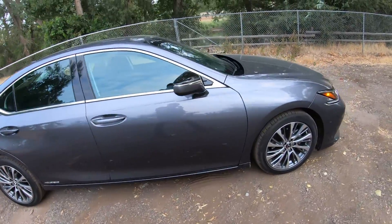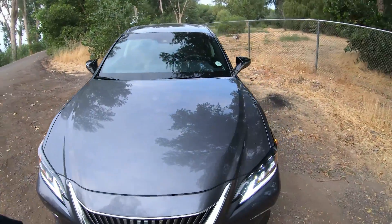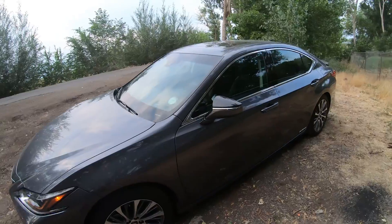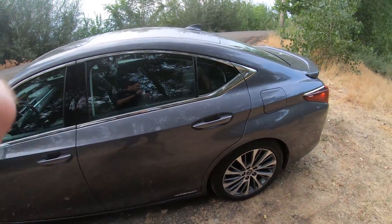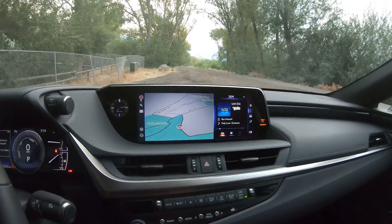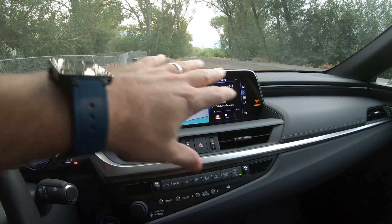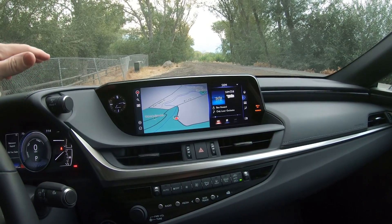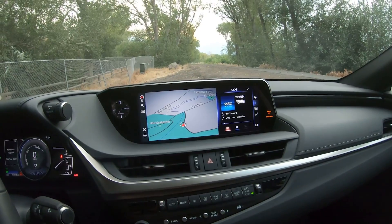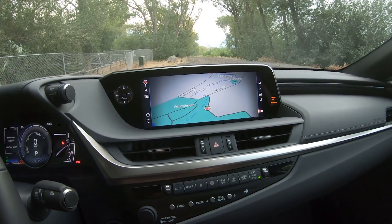This one is pretty well equipped — not anything amazing, you'll see a few blank switches, but overall it's pretty good. It has the upgraded screen and sound system. The screen I actually quite like. It's not a touchscreen, which is a bit weird, but it's rather large.